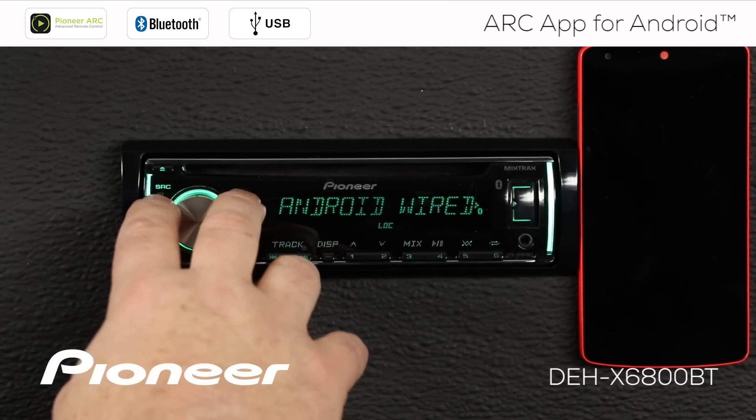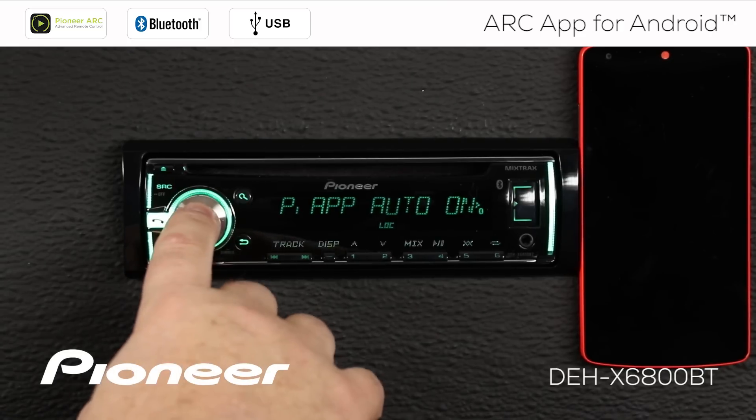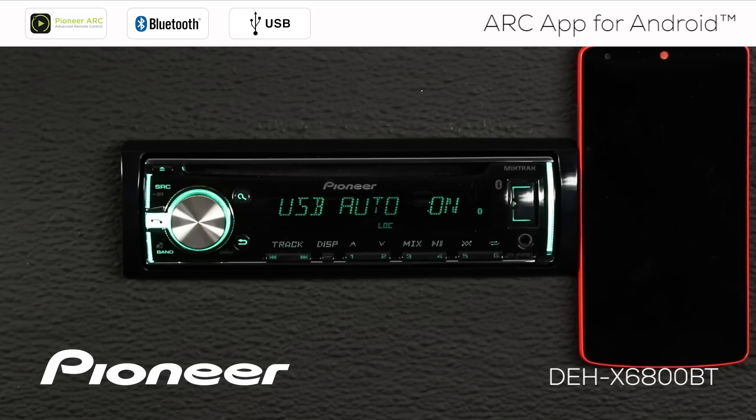So we'll choose that one and roll over to the next setting, which is to prompt the app or automatically start the app when it's plugged in. I like that to be switched on, but you can switch that off if you want to. We'll switch it on for right now and roll over to the next setting. Next is USB auto on — that means when we plug things into USB, they can automatically switch to the USB source. We want that one switched on too. Once you've made those settings, you're all set up for the wired connection.